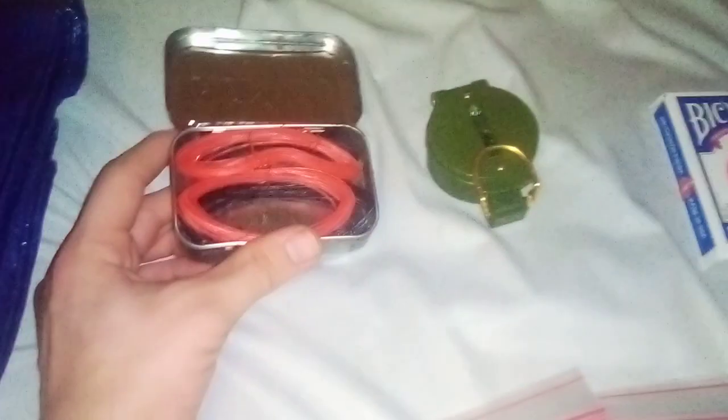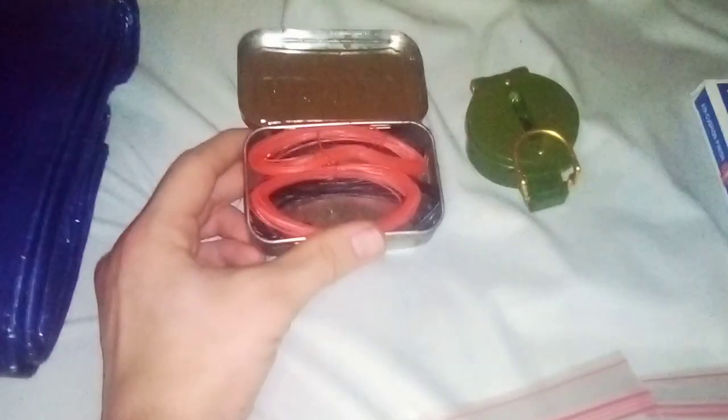Next to that we got an Altoids tin filled with a couple bundles of wire — specifically four things of wire, good for various things including snare traps, basic repairs, and multiple other things. The space it takes up is hardly any, and the weight is minimal — I think it might be one of the lightest things here.